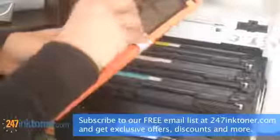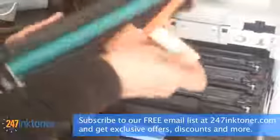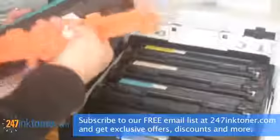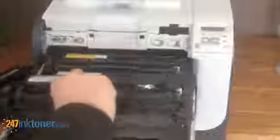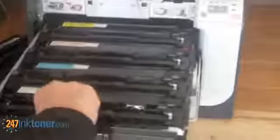To take the toner cartridge out, pick it up by the black handle in front of the cartridge label. Now take your new cartridge and pull off any shipping tabs. Be careful not to touch the drum of the cartridge, and holding the cartridge by the black handle, drop it back into its slot.